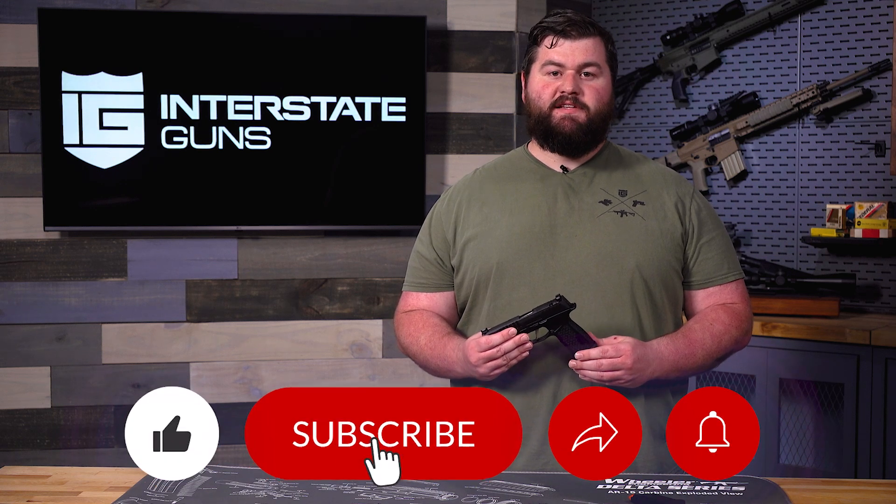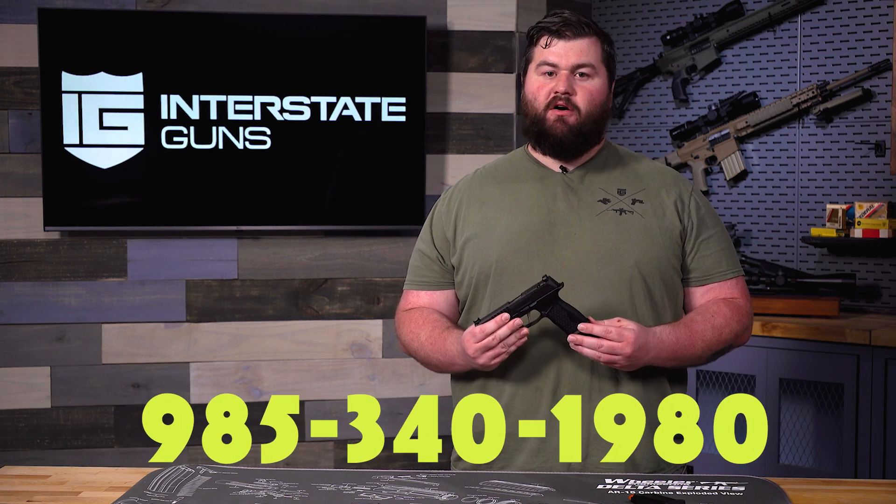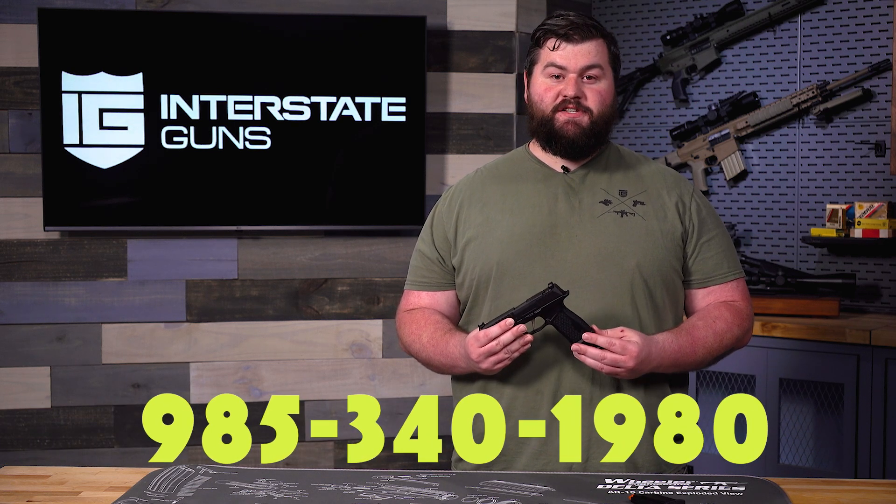Thanks for watching the video guys. Don't forget to like and subscribe and hit that alert button if these videos are good for you and you want to see more of them. If this is something that you're interested in, give us a call anytime or stop by the shop — we can definitely get you set up.